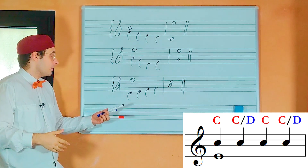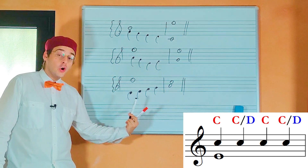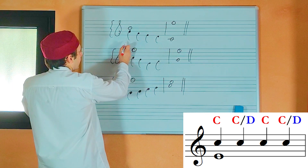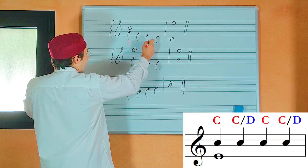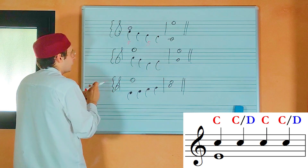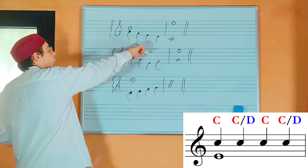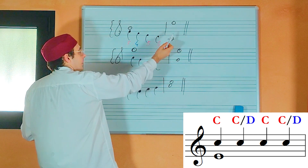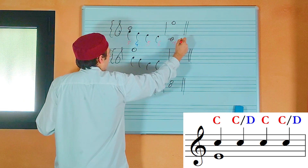These are three examples of four notes against one counterpoint where the counterpoint is in the lower voice. First example: the first interval is a third — consonance, okay. The third note is a fifth — consonance, okay. The second note is a fourth — dissonance, but it is okay. And the fourth note is a sixth — consonance, okay. And in the new bar we have a tenth, which is an octave plus a third.